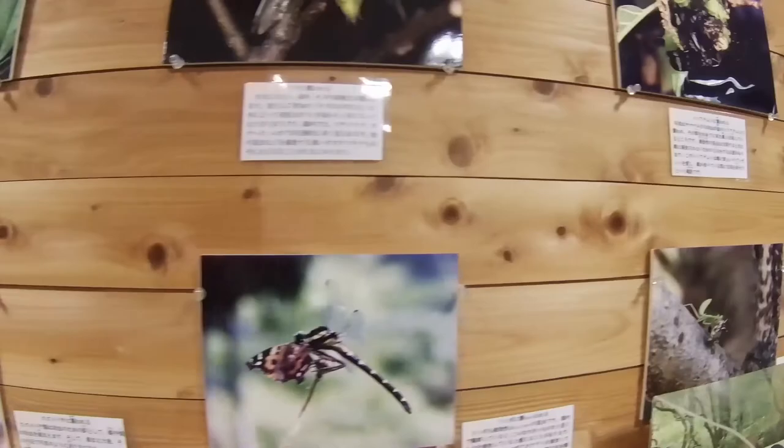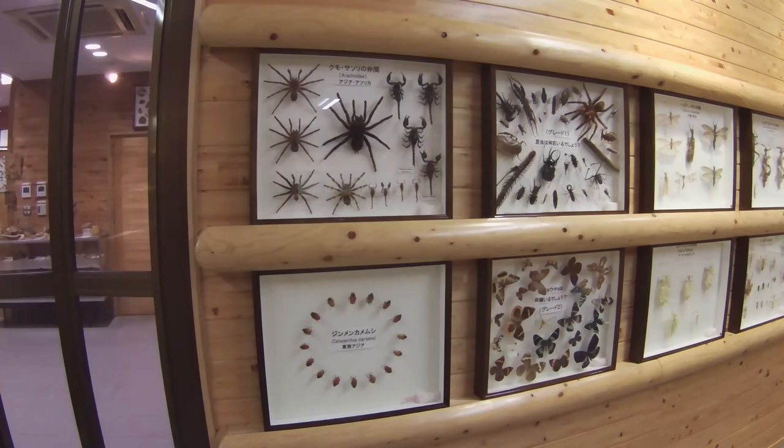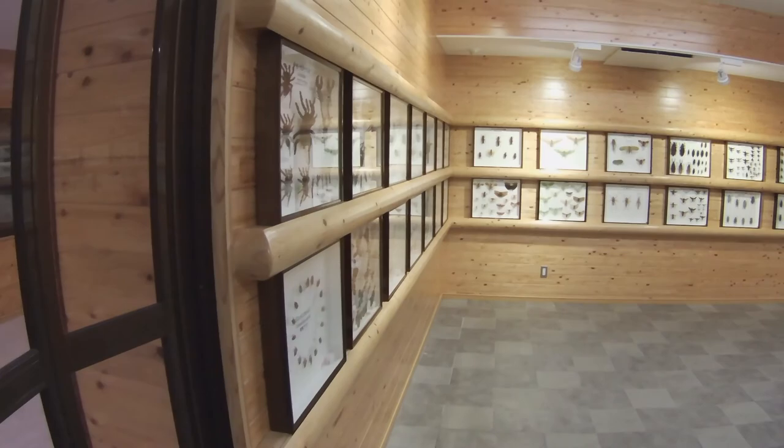There aren't many people right now because of the pandemic, but it's a great place to visit for only 410 yen. Inside this hall, in another room, there is a large collection of dead bugs on display from all around the world, not just Japan. In the first four displays on my right are various butterflies from Hirado and Ikitsuki Island, not far from this insect park.